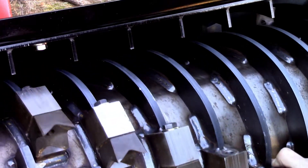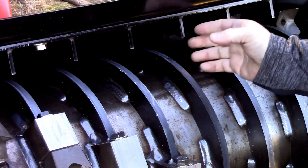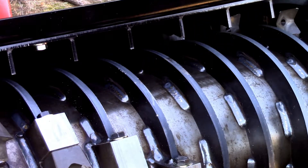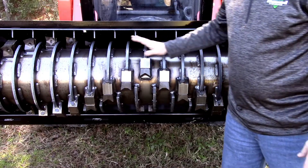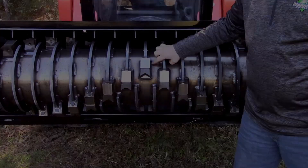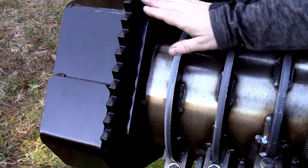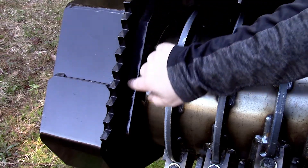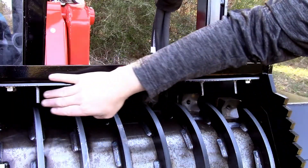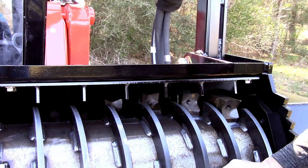The drum also uses depth control rings to prevent too big of a bite, which can slow production. Check them daily for cracks and debris buildup between the rings. Make certain the drum is clear from any damage like bends or cracks, and the tooth holders are secure. The ends of the drum are protected from material wrapping with anti-wrap plates located on either side of the drum. The two-piece replaceable inner liner protects the frame from wear and helps to aid in processing of material.